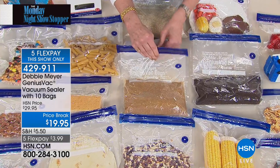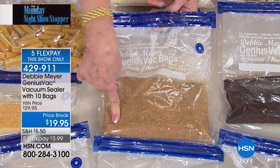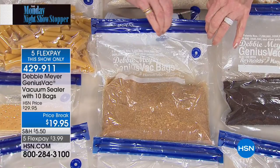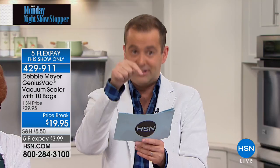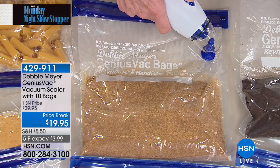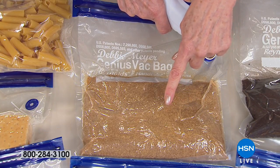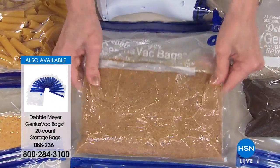The 10 bags included are also reusable. With about eight minutes left in this segment, there are a lot of questions about bags. To be clear: if you already have the Genius Vac and need extra bags, they are back in stock as of 7 p.m. tonight. Special pricing: 20 one-quart bags for $14.95, or 20 one-gallon bags for $17.95.